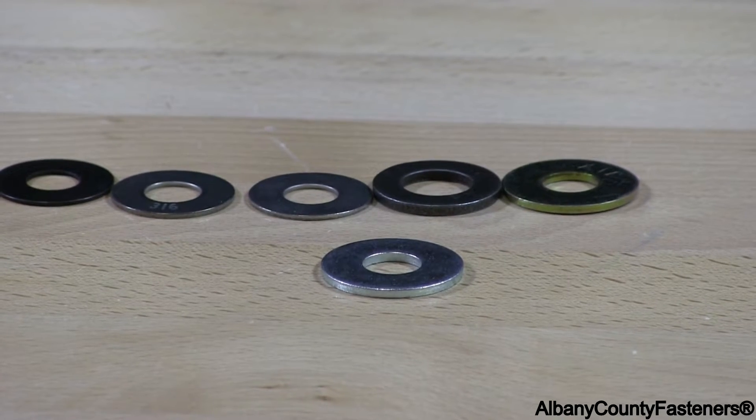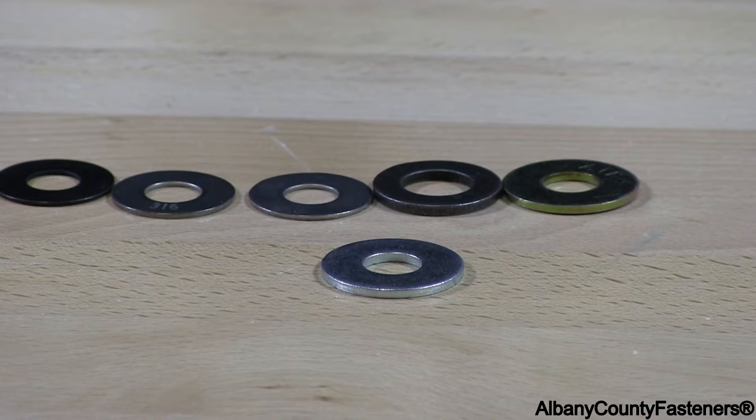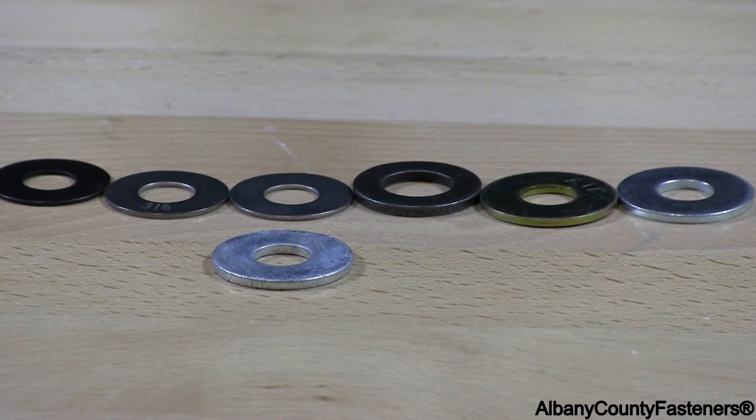This is a standard flat washer in zinc coated. These are most commonly used in standard alloyed steel that has a zinc coating on it. These can be used in any application that is indoors. You can use them on outdoor exterior applications, but in an exterior application you're going to see rusting.